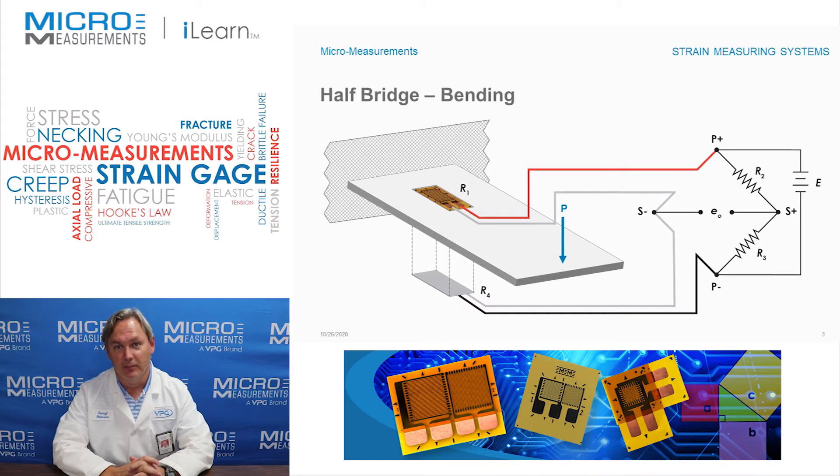Hi, my name is Darrell Peterson and I'm the manager of the Applications Engineering Department here at Micromeasurements. I'd like to take a minute and show you a very common half bridge that gets used for strain gauge type measurements.